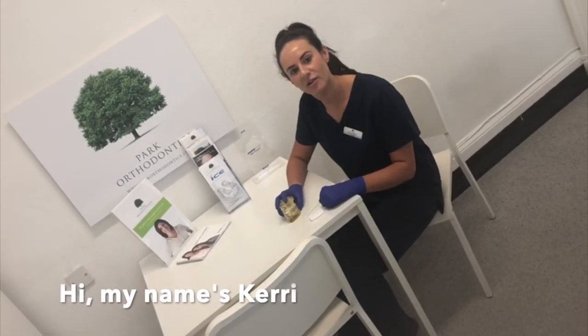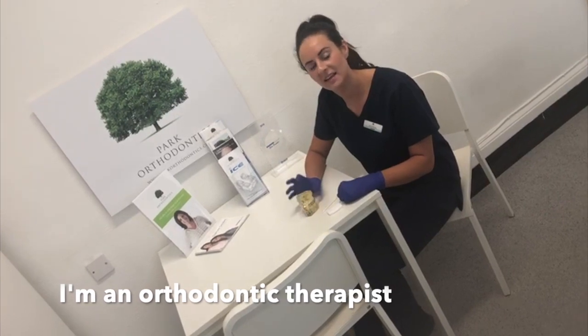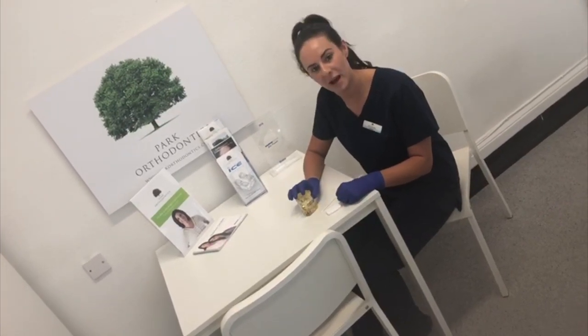Hi everyone, welcome to Park Orthodontics. My name is Kerry, one of the orthodontic therapists based in practice, and today I'm going to show you how to apply wax to your fixed brace.